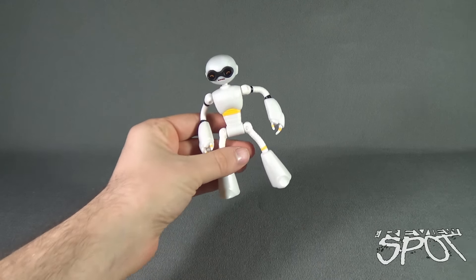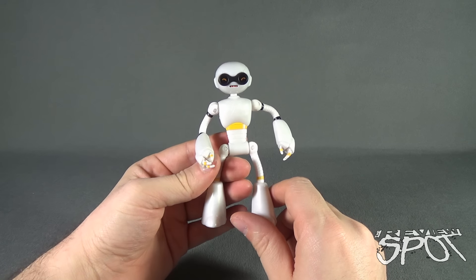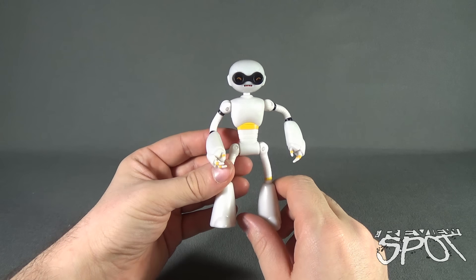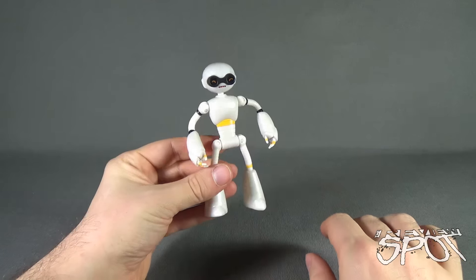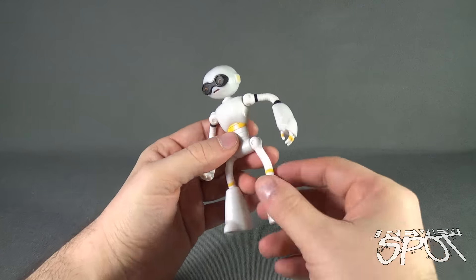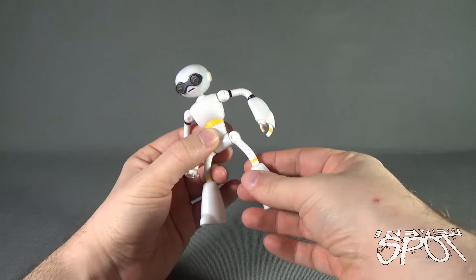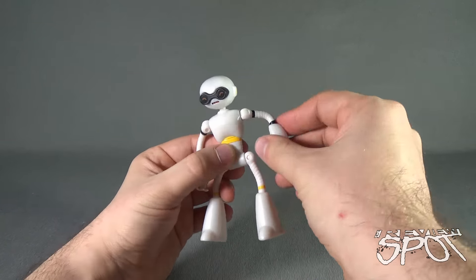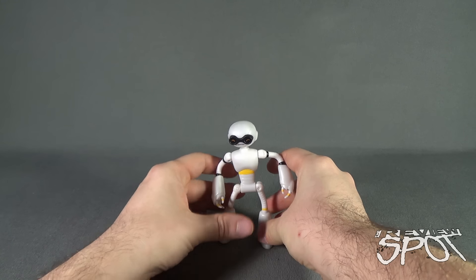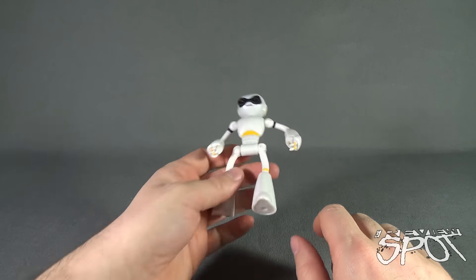Getting a better look at the Fugitoid. He's a pretty cool update of the original Fugitoid from the classic Teenage Mutant Ninja Turtles series. For the most part he's a pretty good-looking, relatively sturdy toy, although he's a little on the lankier side because of the way he's built — very lanky in the legs and arms — so sometimes getting his legs to properly stand can be a little tricky, and as you can see, he falls over a little bit.